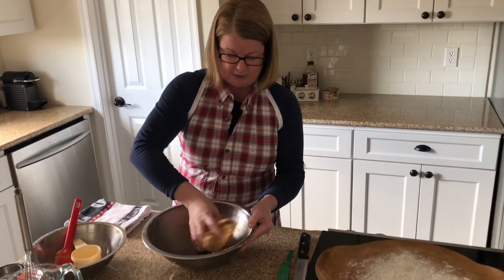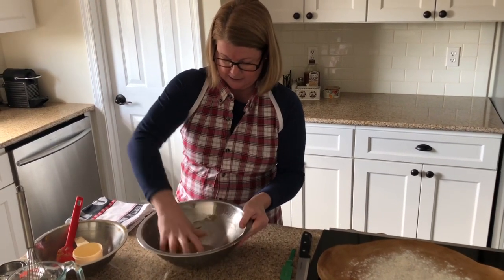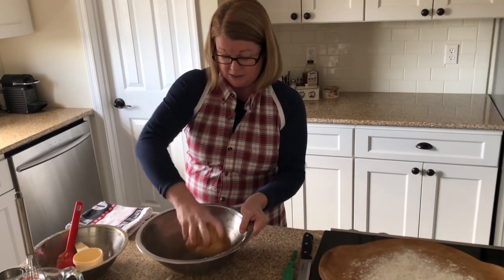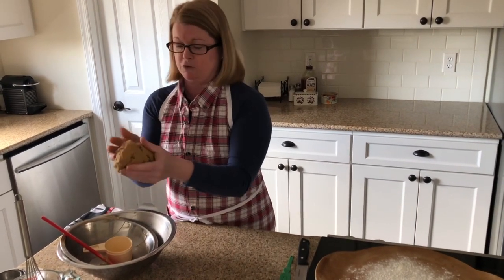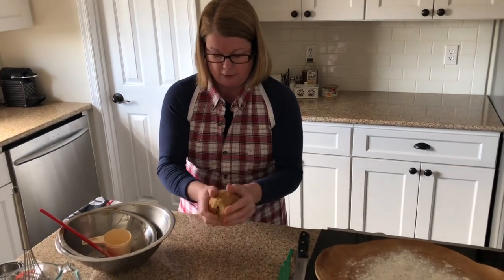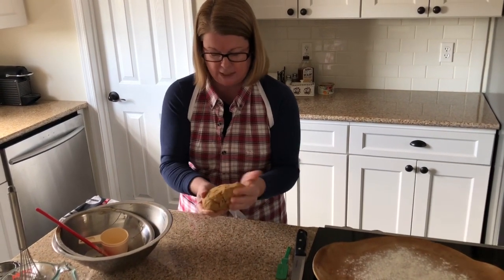I'm just trying to get the last remnants out of the bowl. Don't over-mix it — if you do, it's going to be tough. You really just need to bring it together. At this point, you can either make it a round loaf or an oblong loaf. I think I'm going to go with a round loaf — just shape it round; it's very rustic.